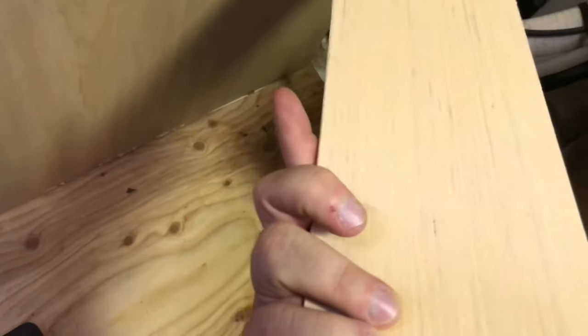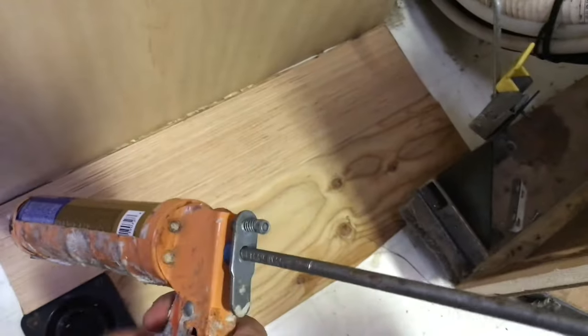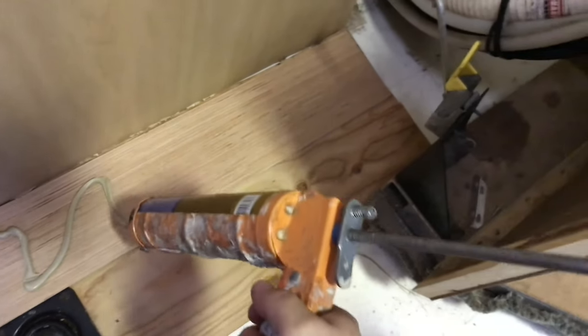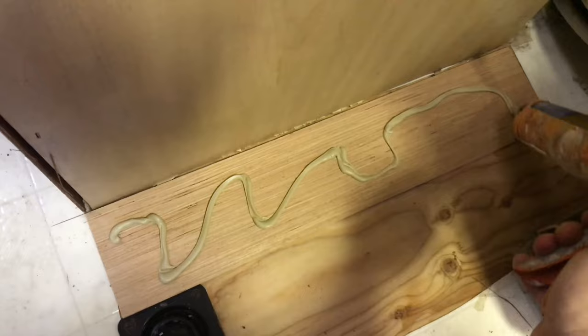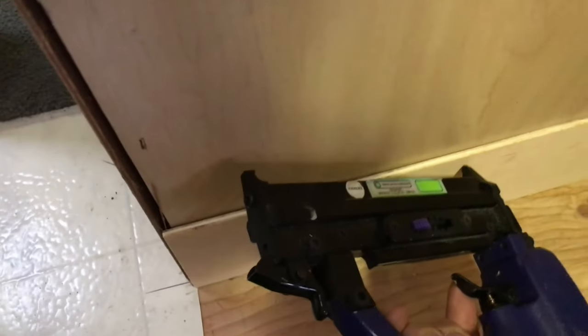The board we bought at Lowe's has one primed side and one unprimed side — obviously we want the primed side facing out. I give the underside a nice little dab of liquid nails to keep it to the wall, apply a good coat but don't overdo it, then stick it to the wall. Top it off with a couple of pin nails to hold it up. You won't see them too much if you use pin nails. Now we're going to do this whole wall.